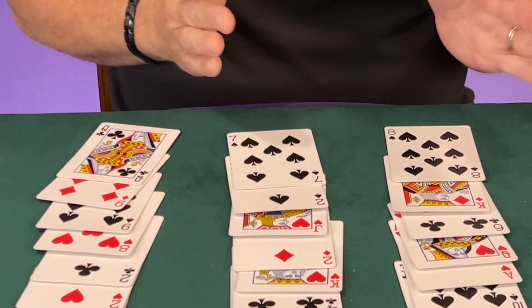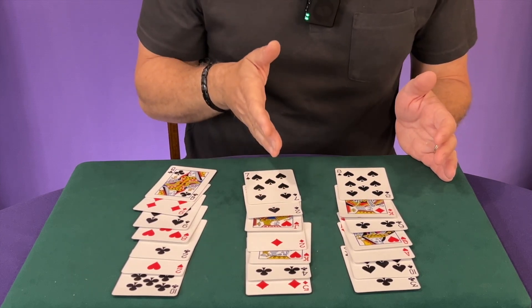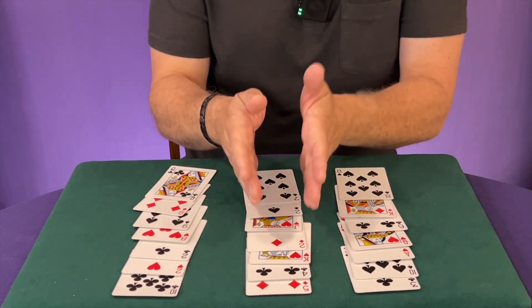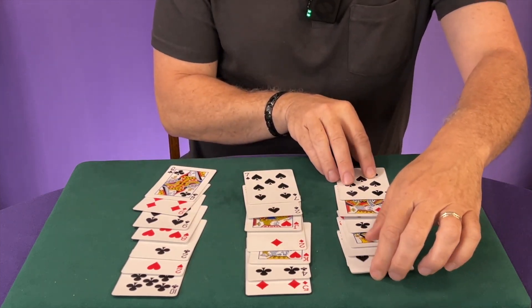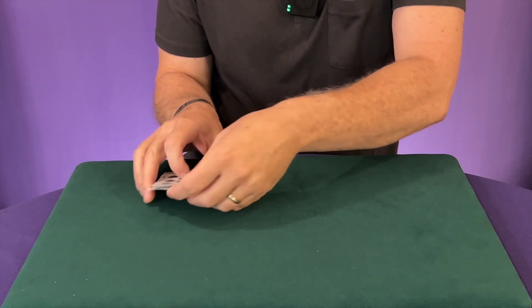You're going to turn around and say: is your card in column one, two, or three? In this case they're going to say it's in the middle column. Then you've got to gather the cards and put their pile in between the other two, keeping them in the same order. So you just put their pile in between the other two piles.